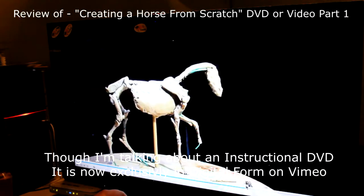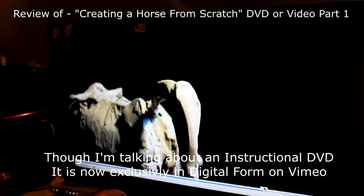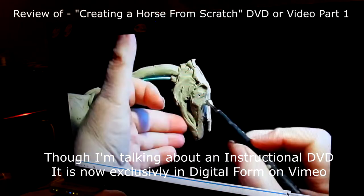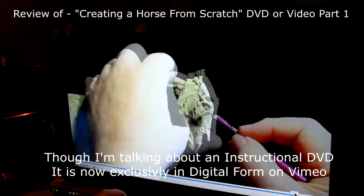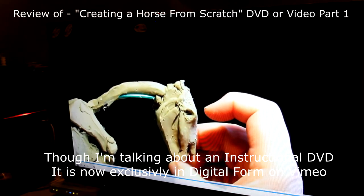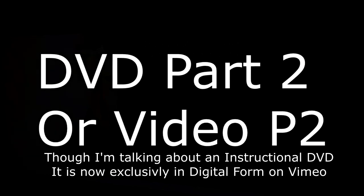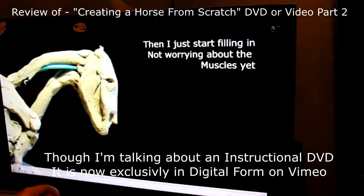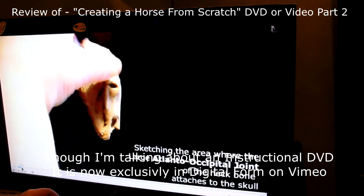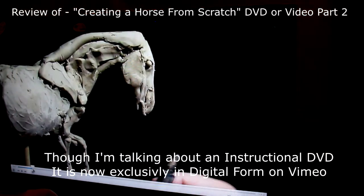I go through and completely create the skeleton of the horse before I put the muscles on — that's in part one. The second DVD starts where DVD one left off with the skeleton, and then I just start filling in and adding muscle to the skeletal structure.